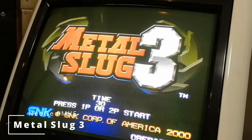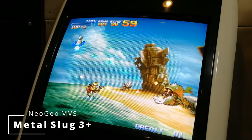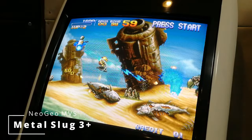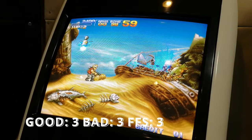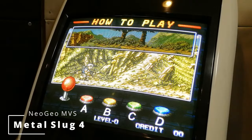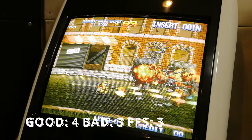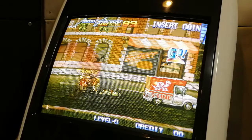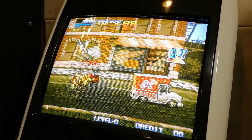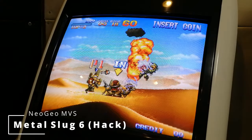Next up, Metal Slug 3. We'll try the hack instead. Metal Slug 4 — yep, this is not Metal Slug 6, it's the Metal Slug 3 hack.